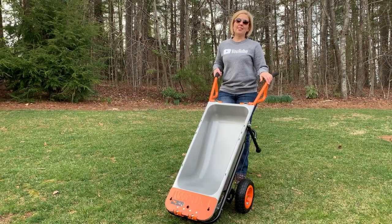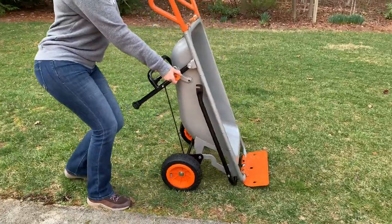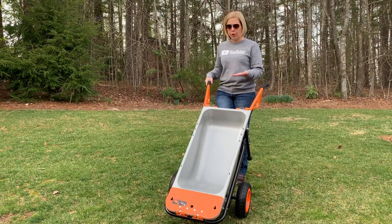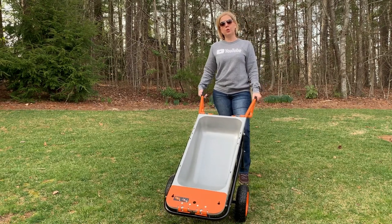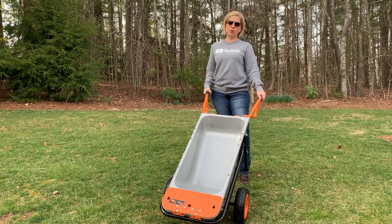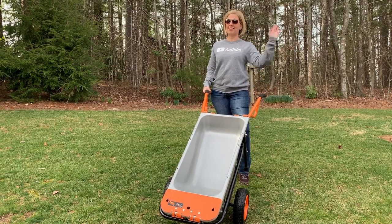Alright, so that is the WORX AeroCart. I really love this system. I love that it's so stable and so easy to use — it's really solid and very hard to tip over, just because of the physics of the wheels and where they are placed. Be sure to visit the link in the description below to get even more information about the WORX AeroCart. And if you want to see any other reviews of things to use around the home and garden, just let me know in the comments below what you'd like to see next. Until next time everybody, take care and be blessed. Bye!